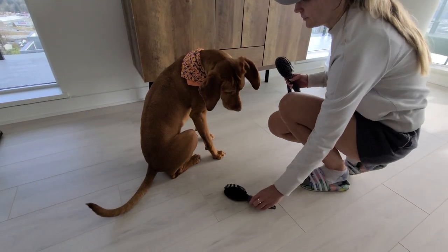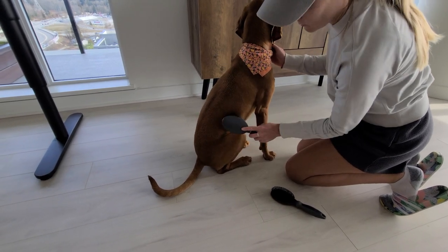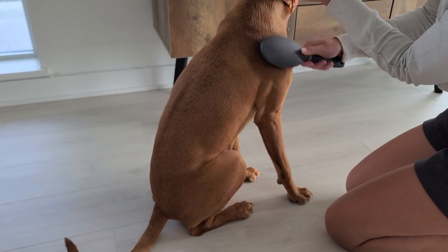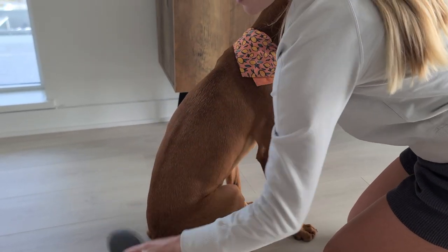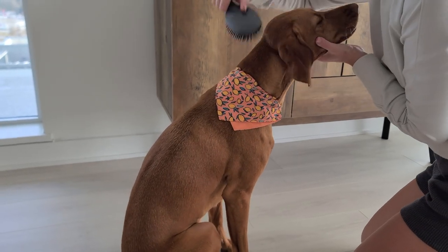If you own a Vizsla like us, you can expect some shedding, as they have a short dense coat that sheds seasonally. However, compared to other breeds, Vizslas tend to shed moderately and are not heavy shedders. Regular grooming can help manage the shedding and keep your home cleaner, so brushing your Vizsla's coat at least once a week can help remove loose hairs and prevent them from spreading around your home.